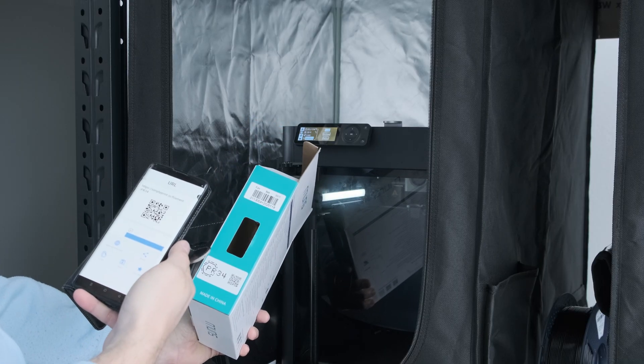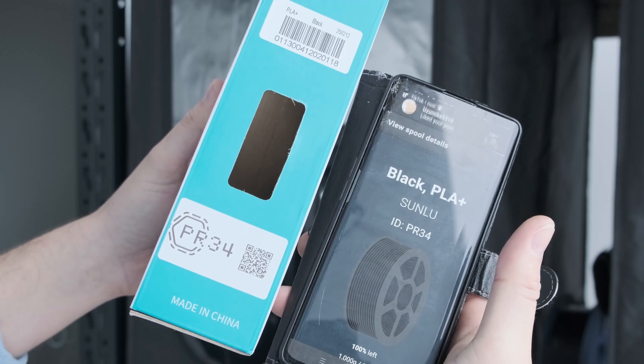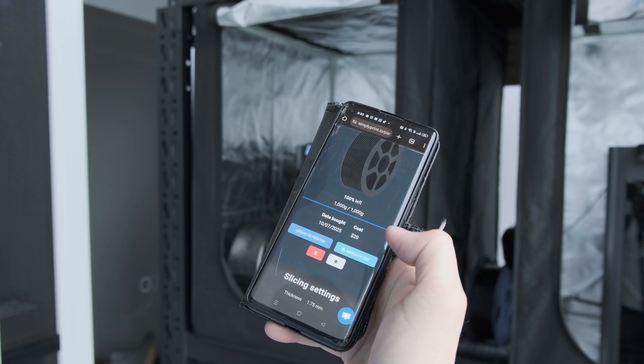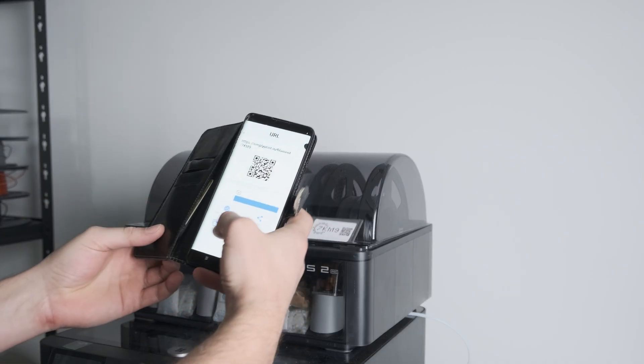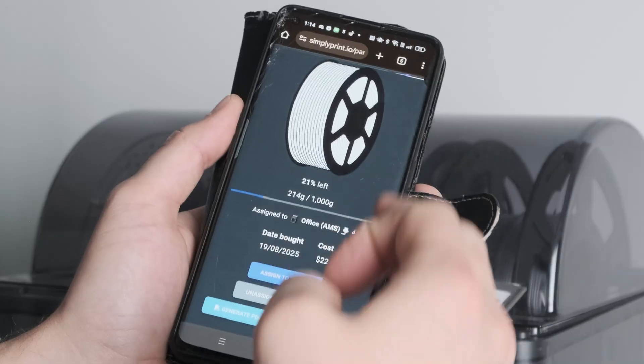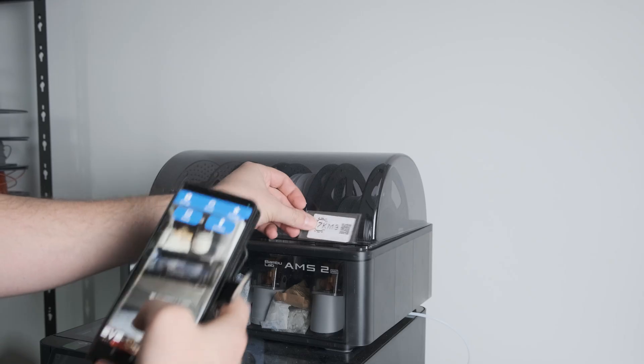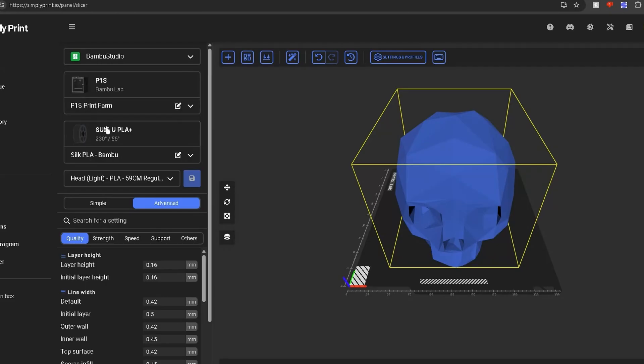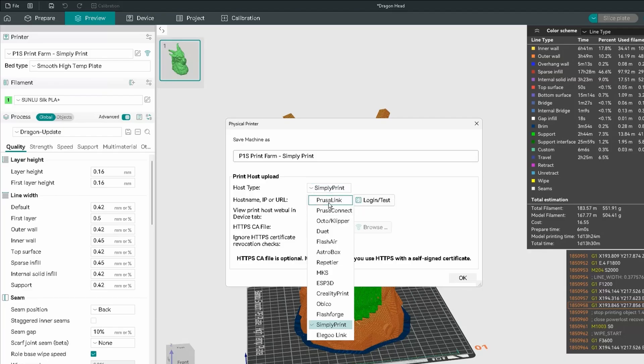The purpose of scanning the code is so that you can assign a specific spool to a specific printer, along with all the information from that spool — including its color, filament type, and remaining filament. QR scanning will be built into their app very soon, but for now you'll just have to use a separate app. You can start prints in three ways: uploading your files directly to their system, using their integrated slicer, or using your own slicer with Simply Print integration, like Orca or Cura — and hopefully Bamboo Studio will be on that list one day.